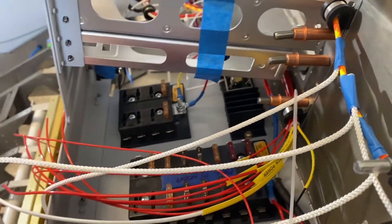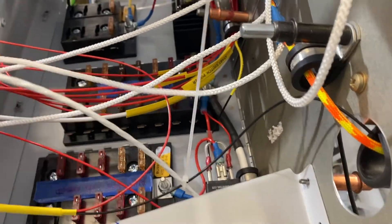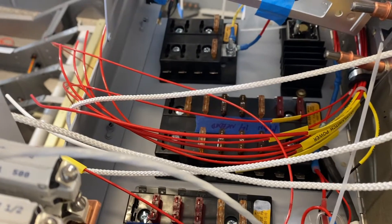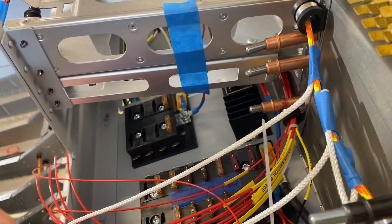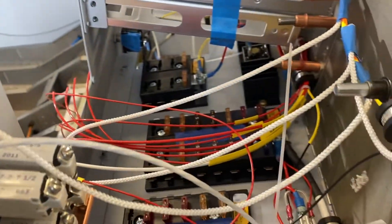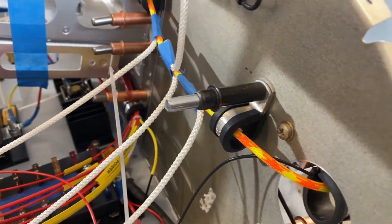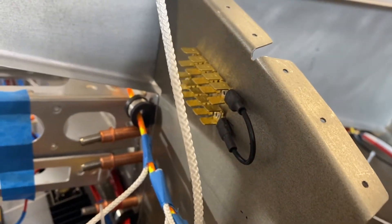That's the GDU470 number two. This is the ELT, which will go up and splice into this switch here. You can see that these are the grounds — they will all go to this ground block here. I'm just leaving them long; they can be shortened later on.